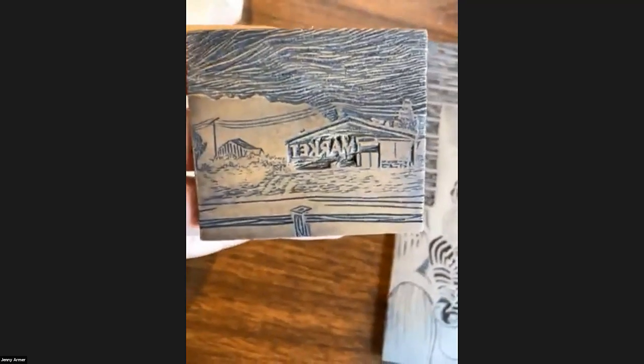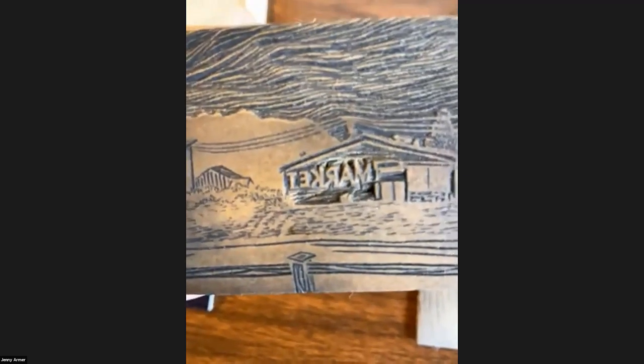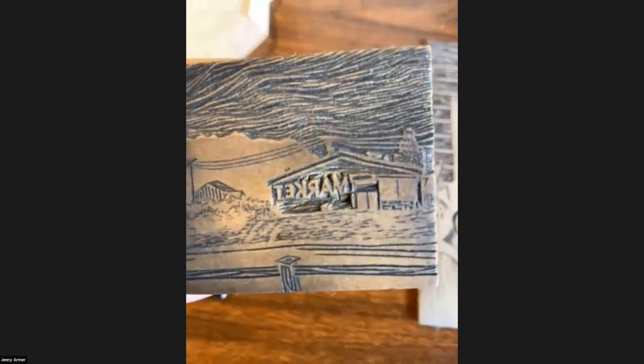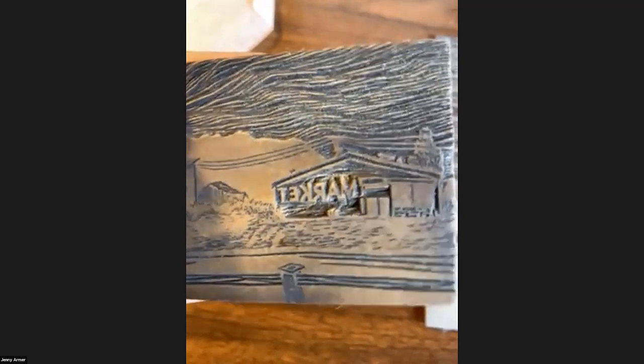The only time you have to worry about making sure everything's in reverse is if you have text. I did this little itty bitty block for a little market, so I had to make sure I carved my text backwards and flipped around so that when you print it, it's the right way.